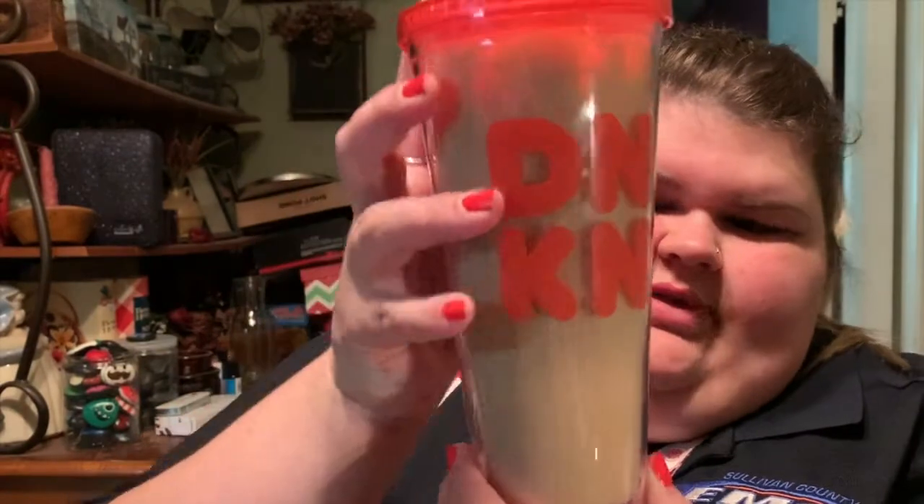I'm excited to try this — if you don't know me, I love coffee. With my new job that I've had for almost a year, I don't have a Dunkin' Donuts near me, and that's what I lived off of when I worked at the hospital. I love coffee anytime I can make it at home. Cold brew has such a different flavor to it, so I'm going to try it. Here's the finished stirred product — coffee's great, let's just try it.